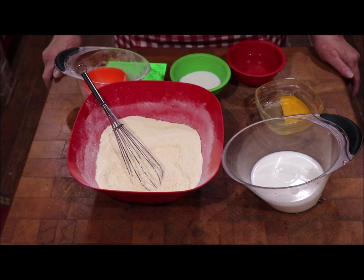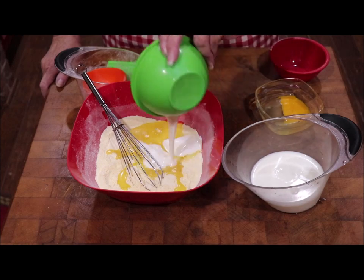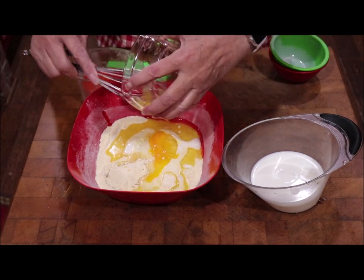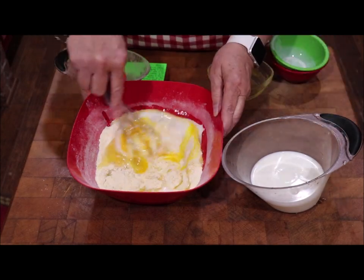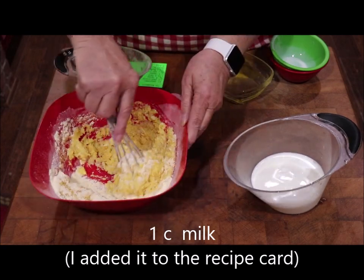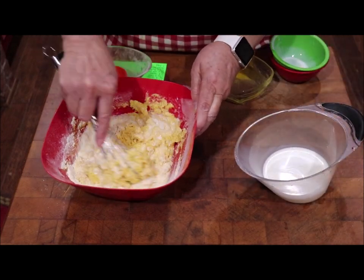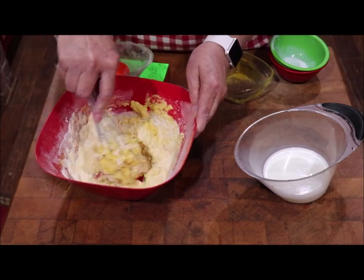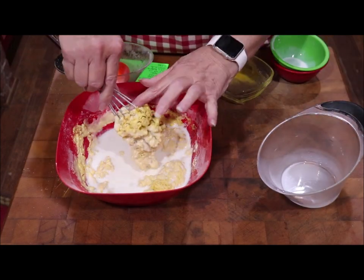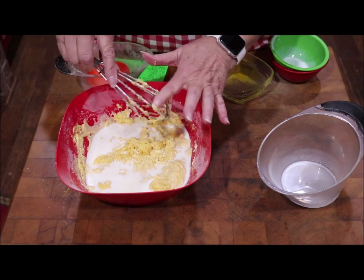I've got my dry ingredients in and I'm going to add one third of a cup of oil — I'm just using vegetable oil — and one fourth of a cup of buttermilk, and one egg. I broke the yolk and it's running everywhere. I didn't write down the exact amount of sweet milk, so I'm going to add enough to make it the right consistency. I think it'll probably take about a cup of sweet milk. Let me put the full cup in and we'll see what we've got.